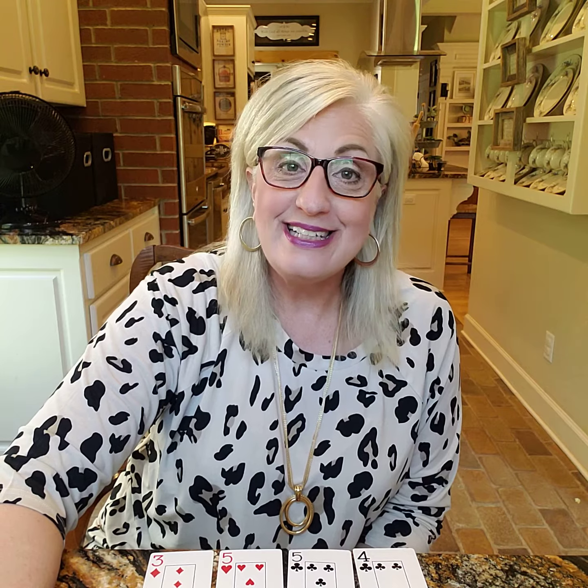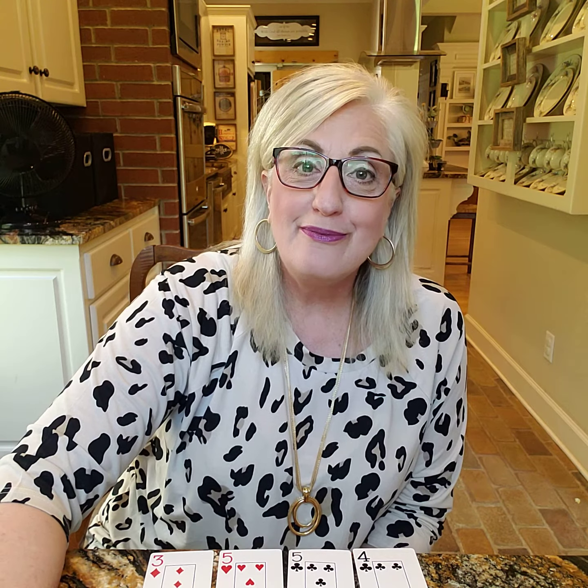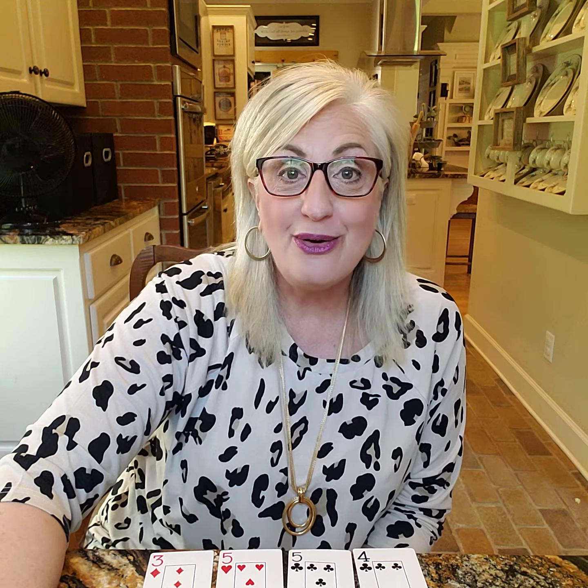Hi there, Ward Central math students. I have been missing you guys and wanted to touch base with you. Ms. Fryer and I have been making videos of math games that you can play at home,